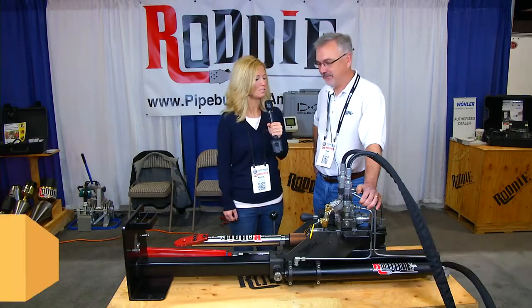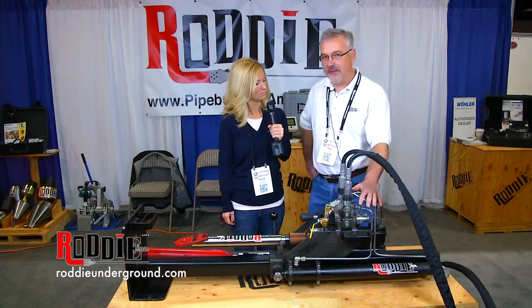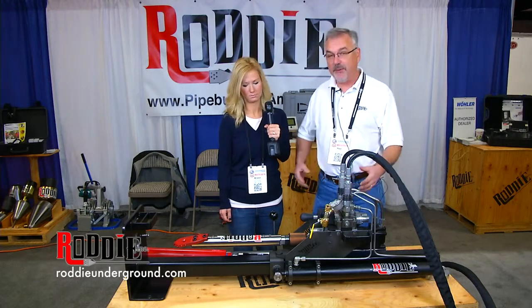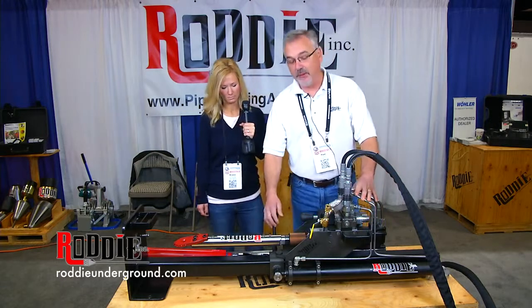I'm here with Paul Hages of Roddy Inc. Paul, can you tell us about the Basement Buddy we see here? I sure can. It's a one-of-a-kind product that's designed to replace residential water services, three-quarter through two-inch, and it's designed to be brought into the basement and launched out. It's a simple process.